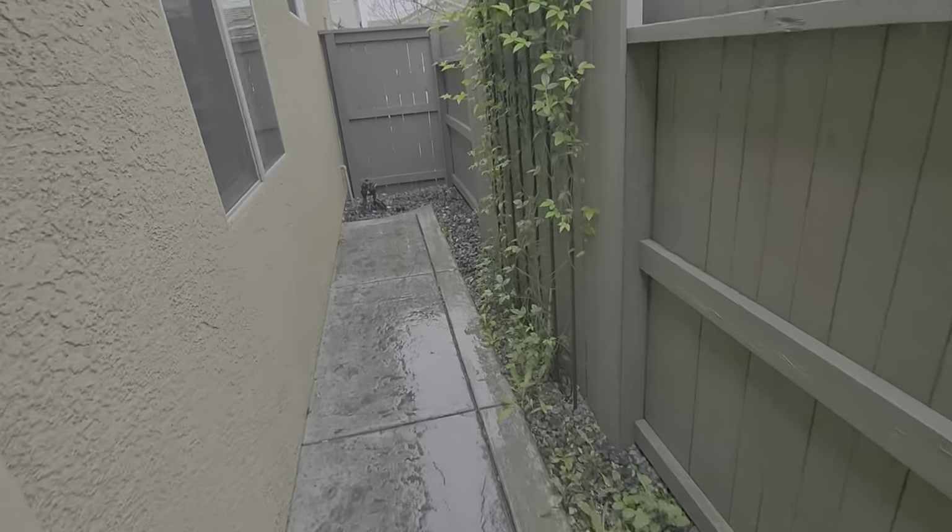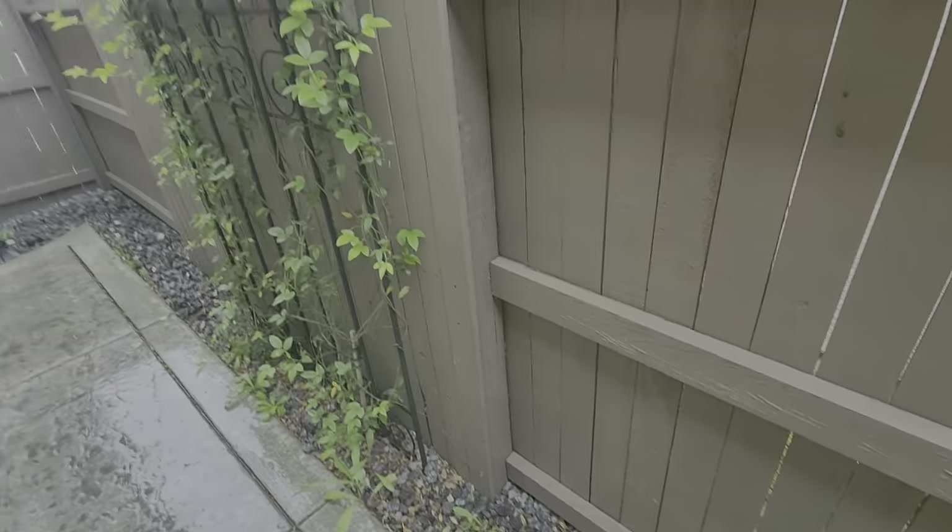This is Larissa's property. I'm in the backyard. We're going to be doing a cleanup that includes pulling out all of the weeds. We are pulling these weeds, not using a string trimmer.